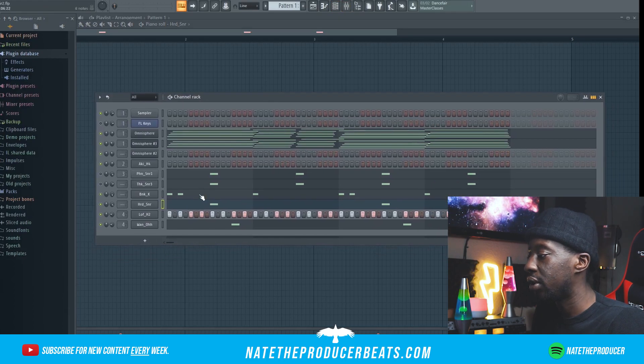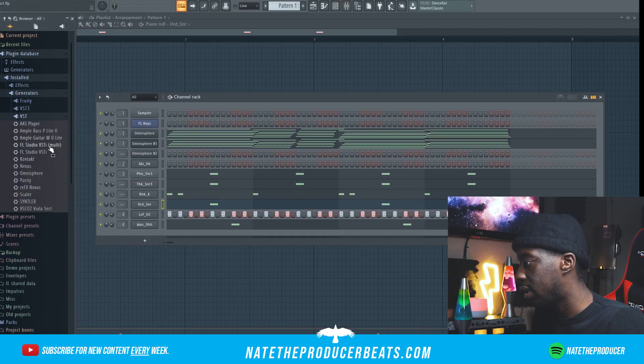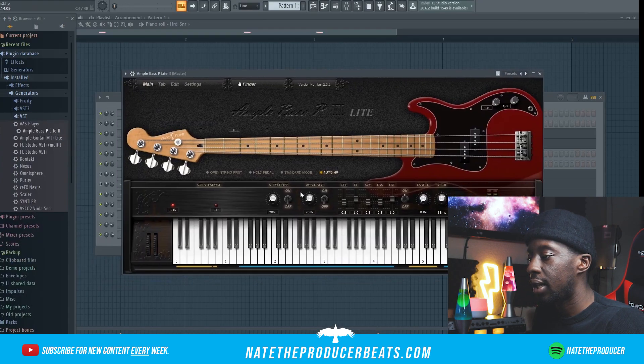So it's going to be a critical moment right here. I think what we're going to go ahead and do is bring in a bass guitar. So I went ahead and found Ample Bass — it's a free bass guitar and I found it on Plugin Boutique. For those of you guys that are familiar with Ample Guitar, they make a pretty sweet guitar, but this one is pretty dope too. So we'll be able to get the sound that we want.